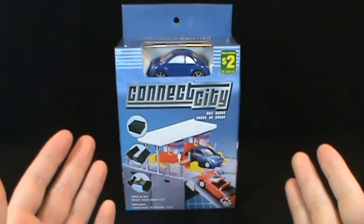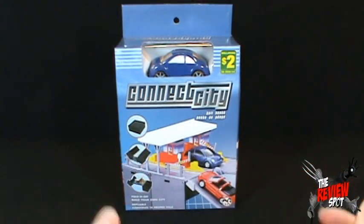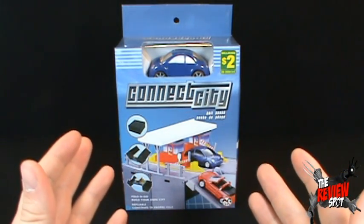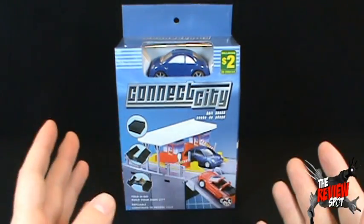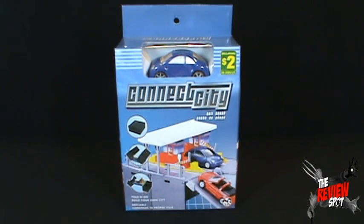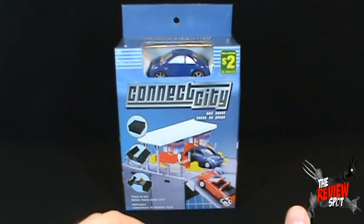Today we're going to be looking at Connect City — more importantly, Connect City Tollbooth. Much like every other one of these videos, your job is to tell me: is this worth a buck? In this case it's not quite a buck, it's two dollars, but would you pay two dollars for this item?